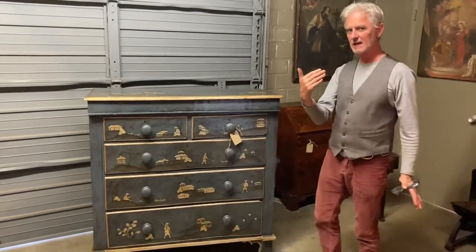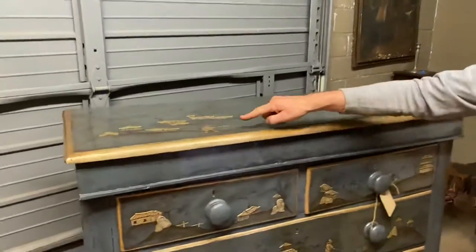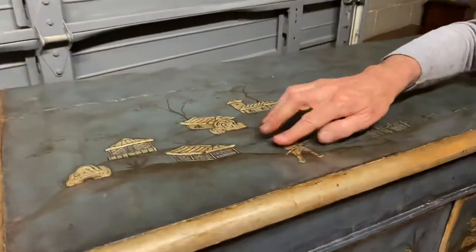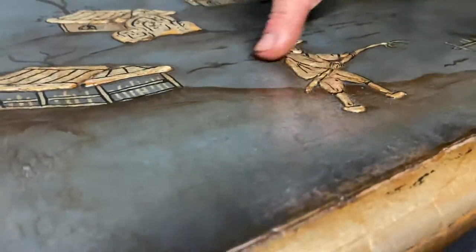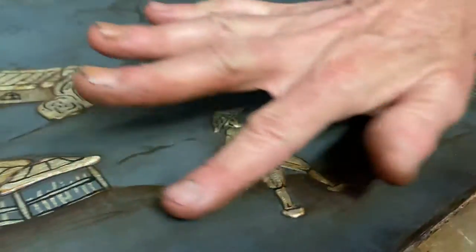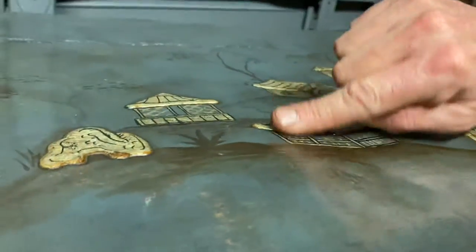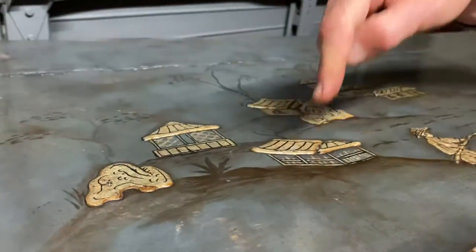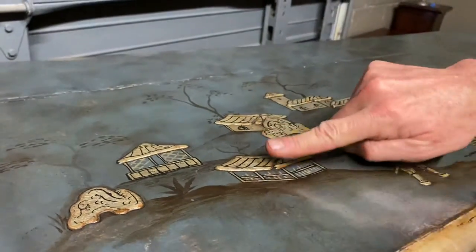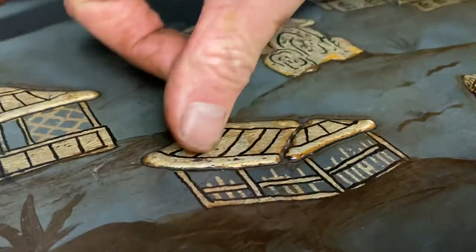Let me show you where we were going with this. It's semi-raised chinoiserie — the farmer here has his fork, and it's raised. Some of it is flat, like the edge of the house, but the roof has a height to it. That's done with a pastry bag with gesso inside, then we lay the silver leaf and do the artwork over the actual roof.